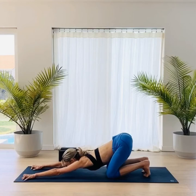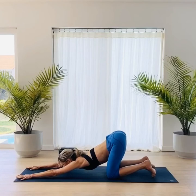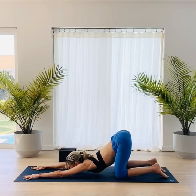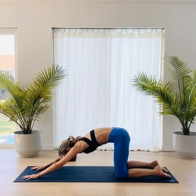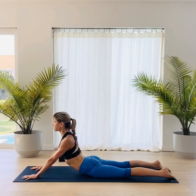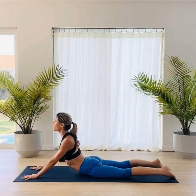Extend the arms forward and start to walk the fingers forward, pressing the chest down — coming into this variation of melting heart. Keep your fingers towards the tip of the mat, tailbone reaching back, heart reaching forward. Then tuck your tailbone just a little bit so you can start to lift up, pull your pelvis forward, keep your arms a little straighter, and hug the bottom rib in towards the top rib. Allow the hips to come down, keeping the arms straight with shoulders back and lifting the heart and chest. If this is too much for your back, bring your forearms down.